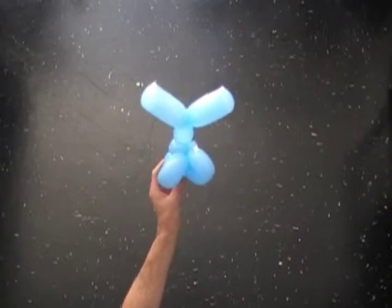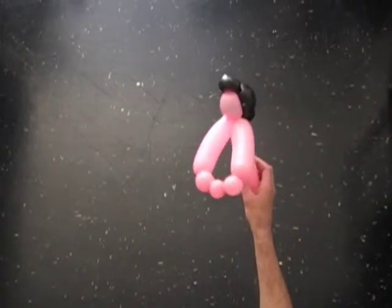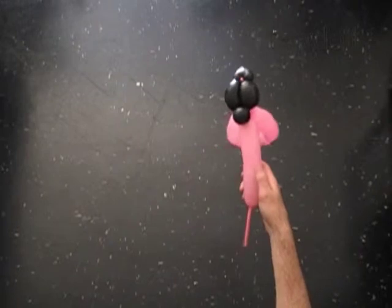Now let's make the doll. I've already prepared the necessary parts of the body — the head with arms.